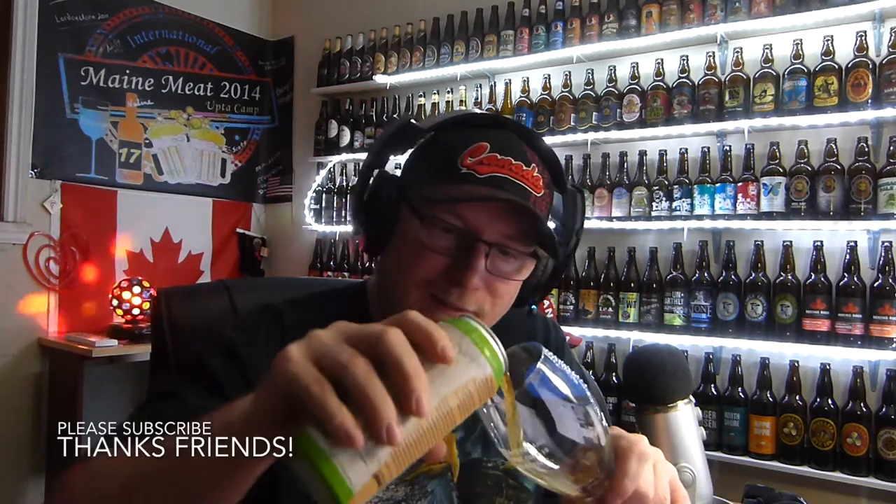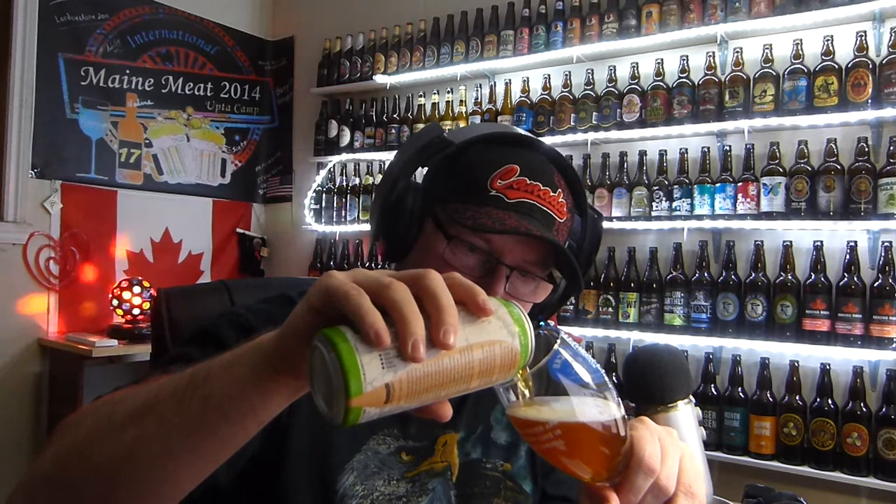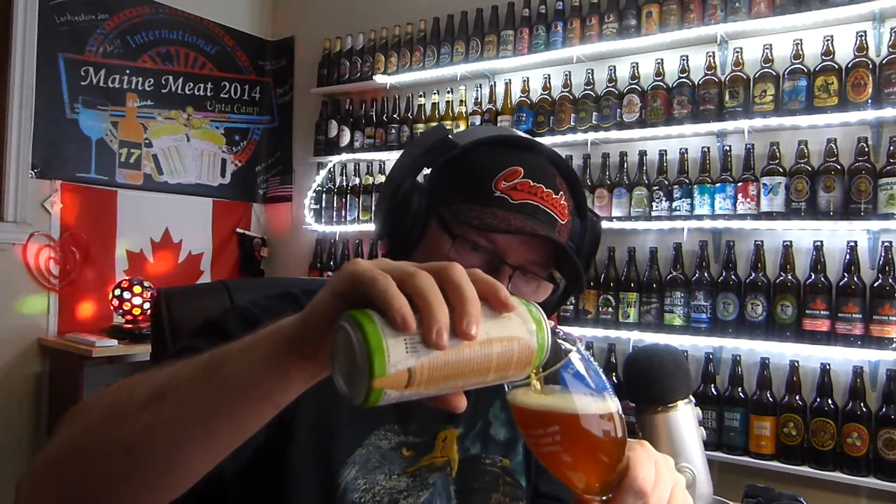I only bought one can. Oh, there you go. Oh, look at that. It's orangey in color. Looking pretty nice, isn't it? Looking kind of nice, I'd say. One finger head. What the hell? Let's give it a sniff.